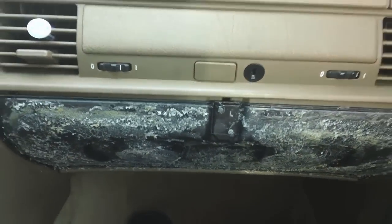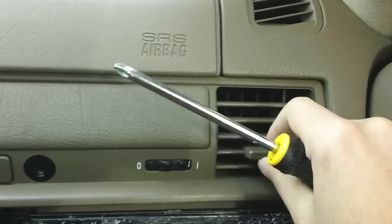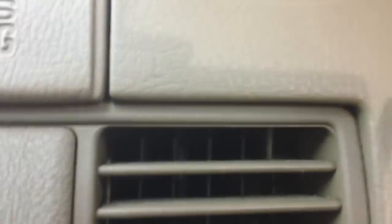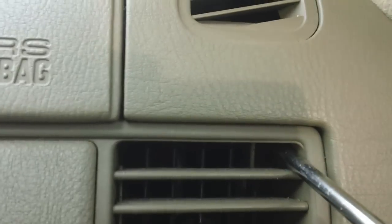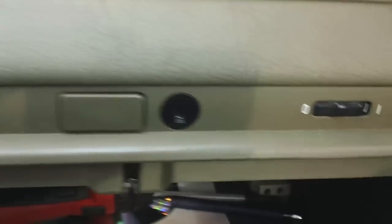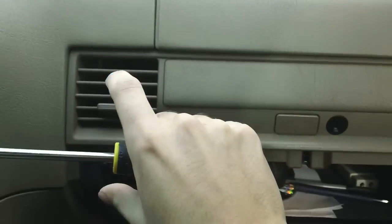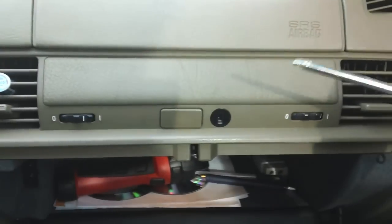And as you can see, there's all the glue. So the first thing you're going to want to do is locate the vents here. There is a Phillips head screwdriver right there at the top right, top left, right there. Then there's a Phillips right there, Phillips right underneath that cover, and that will remove the vent. So that's the first part of it.